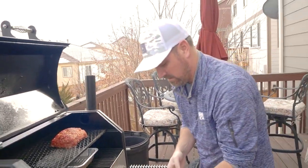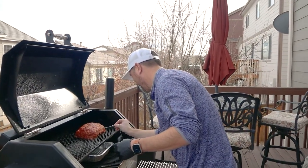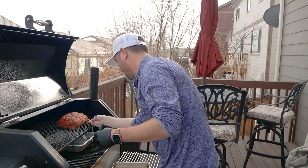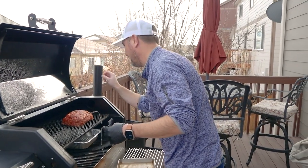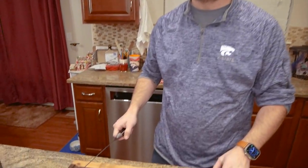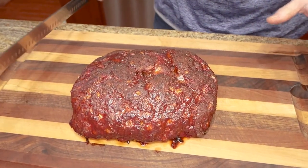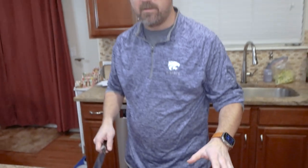It's looking amazing. Let me get this probe in here — stick it in the middle. Four hours later — a little long, I should have started earlier, it's been a busy day. My wife has been giving me the hangry eyes for about an hour and a half, so it's time to cut into this.